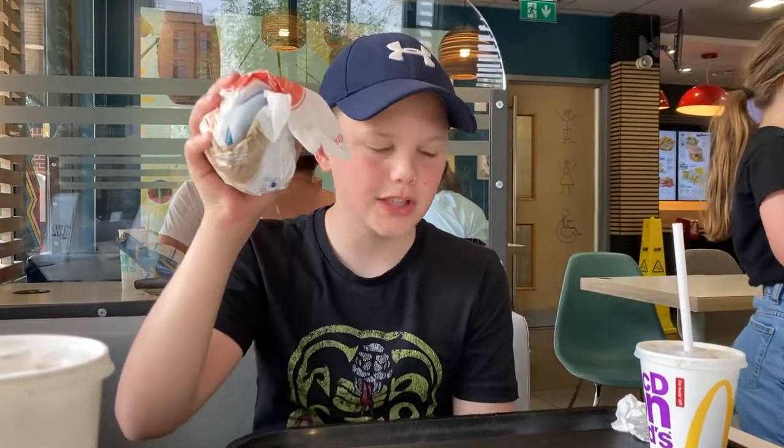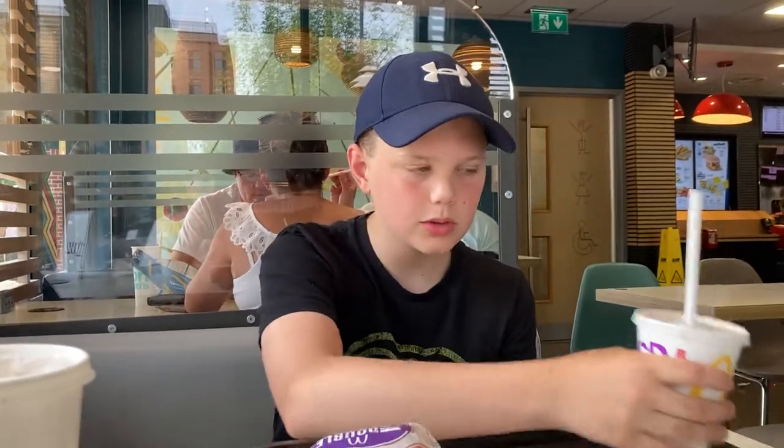Hey guys, welcome to the video. What I'm going to do today, I'm going to try and bake in a double cheeseburger. I've also got a small Coke Zero here, may as well kick it off and try this.